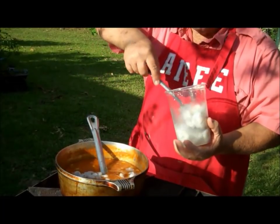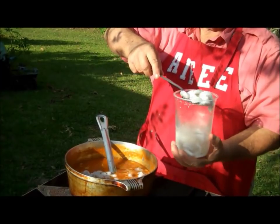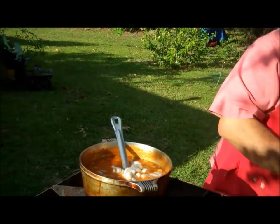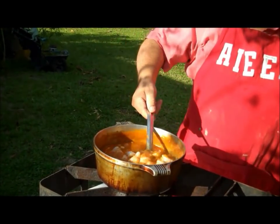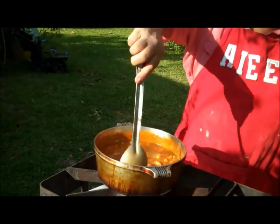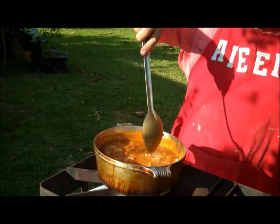Now, that's peeled shrimp right off the boat. I realize most of y'all don't have a shrimp boat around and you've got to use the other kind — the kind that's frozen. Just make sure you put raw shrimp in there. You've got to use some good raw shrimp. I'm going to let this rascal cook for 15 more minutes.